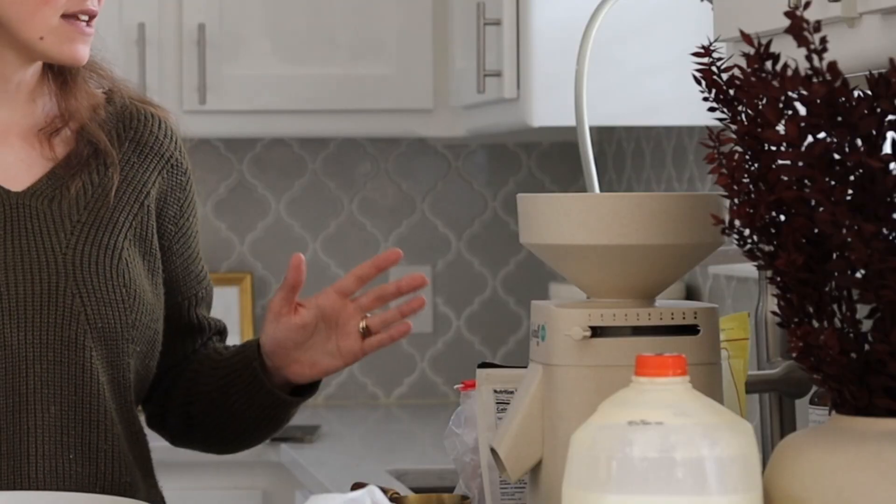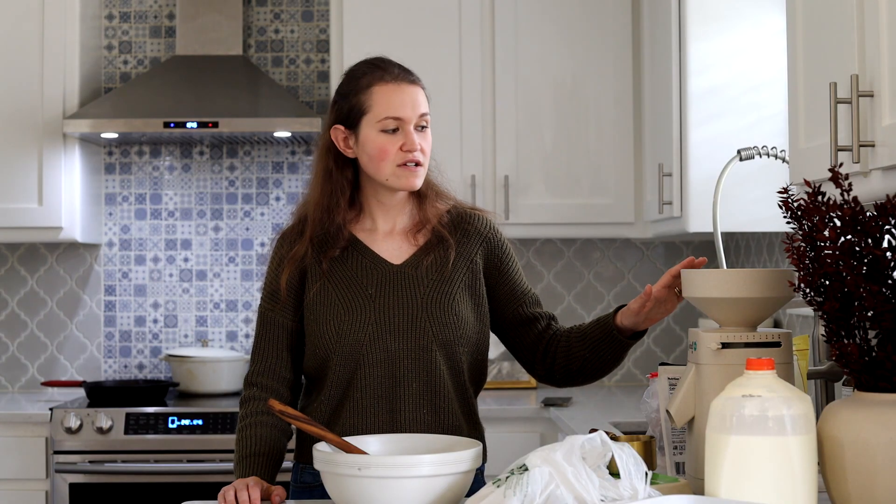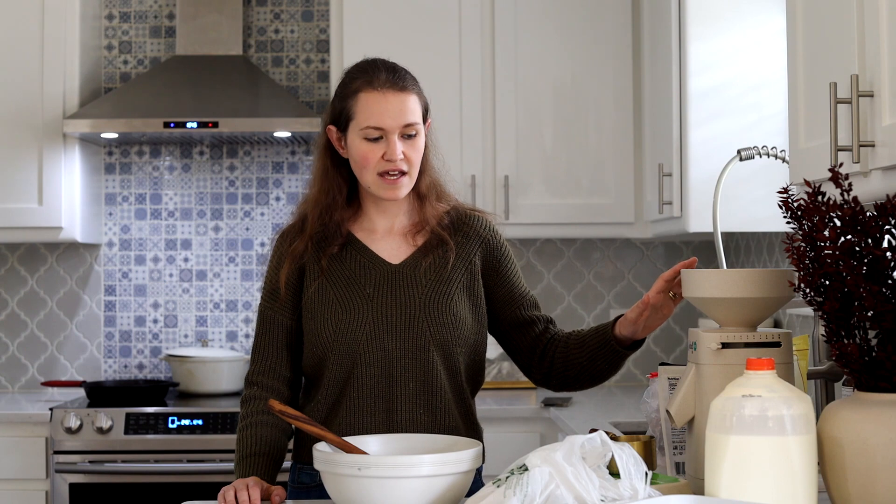I actually grind up popcorn in my grain mill and use that to make corn flour, so that's what I'm doing today. I was going to make a whole Thanksgiving meal and record that for my channel, but I felt like it might be a little unnecessary, and we better use my time to just focus on the side dishes.